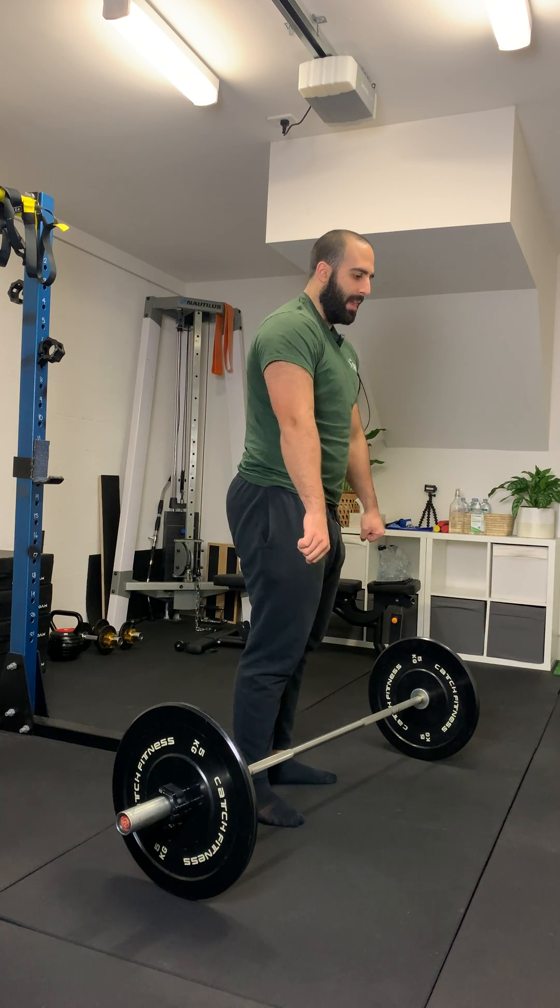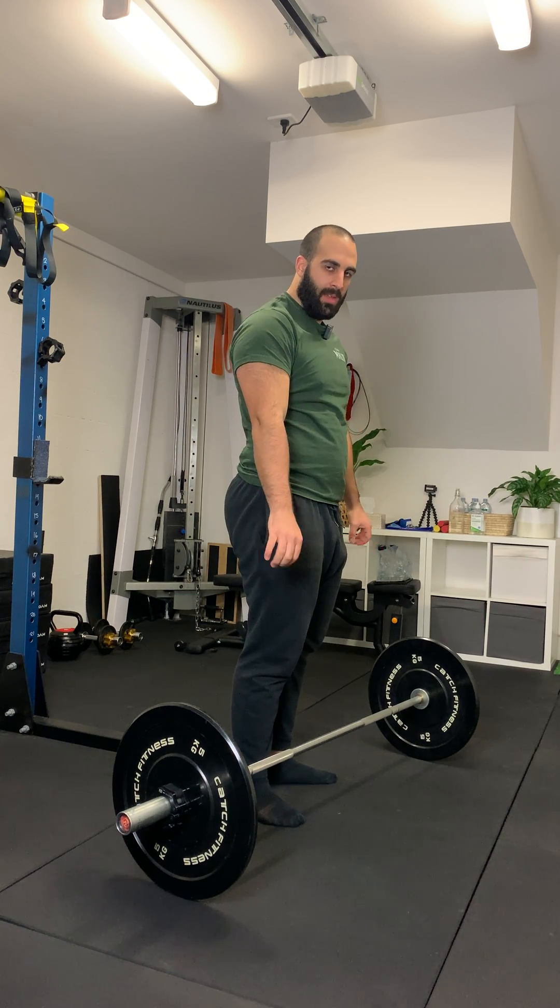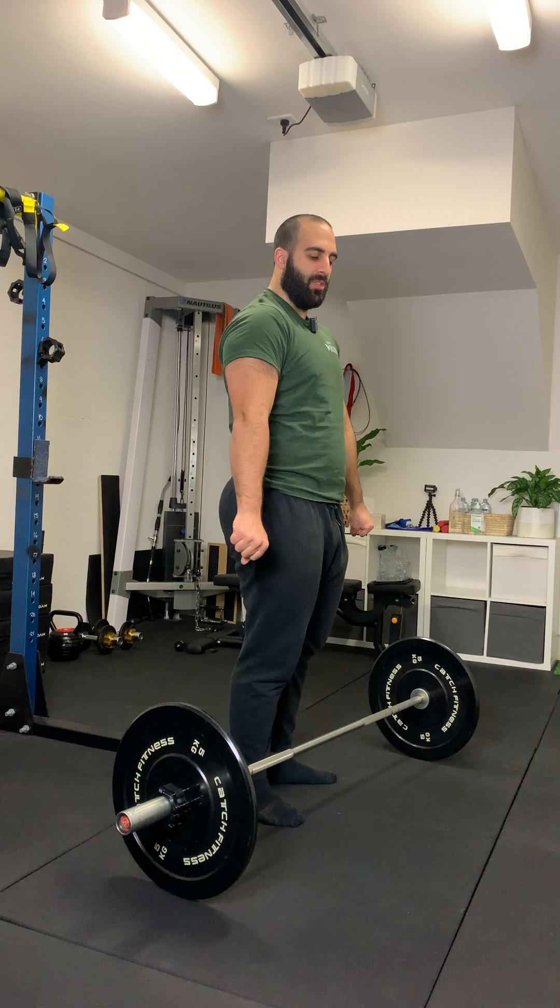Not back — down, as if you're trying to get more length. Pull the shoulders down. That'll help you create that isometric hold position.